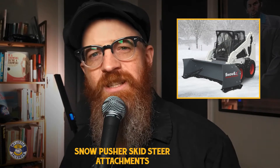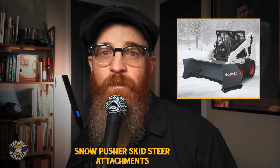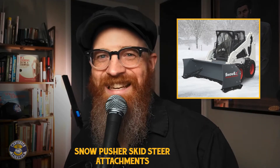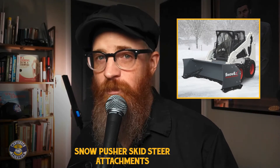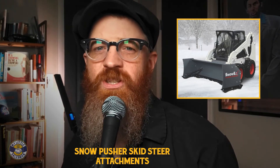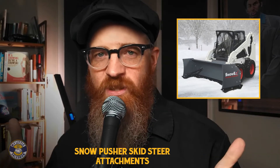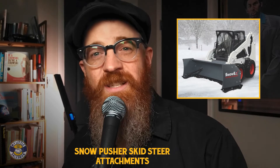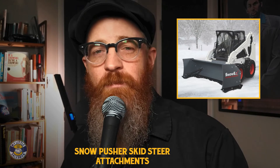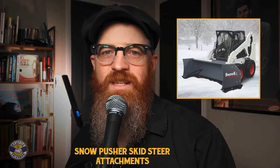While effective, snow pusher attachments may not be as efficient as other snow removal tools. The distance an operator can push a single load of snow can be easily maxed out and lead to spillage, resulting in the need to break up larger loads into multiple trips — and that's a lot of backup beeps to wake up the neighbors. Also, because snow pushers aren't actively chewing up the snow they encounter and the snow isn't being immediately fed elsewhere, the skid steer must have major traction to push deeper snow. For this reason and the lack of a blade angle, they may not be the most efficient option.